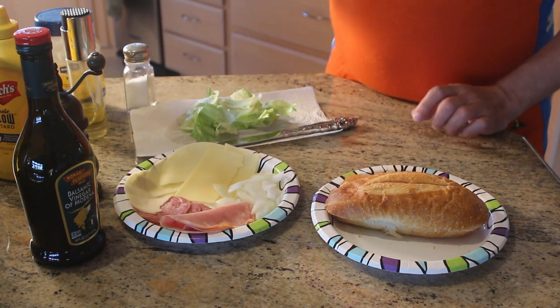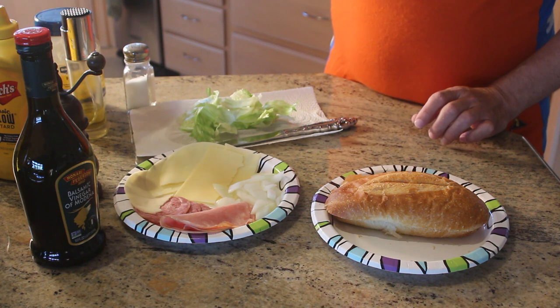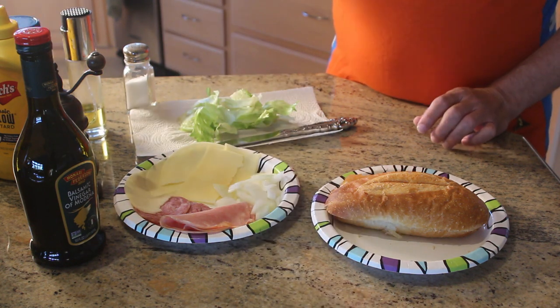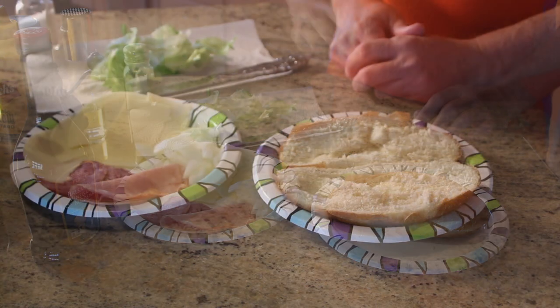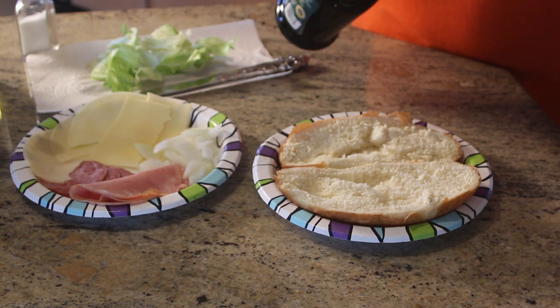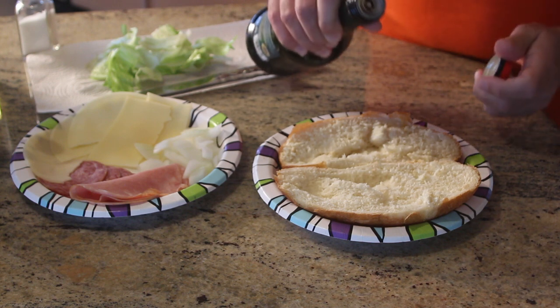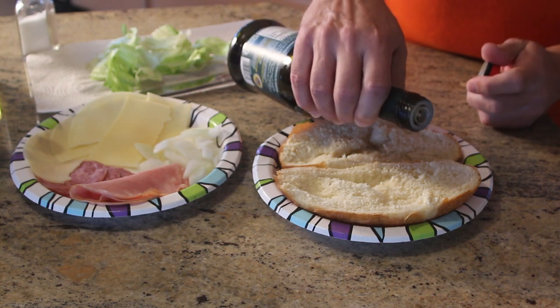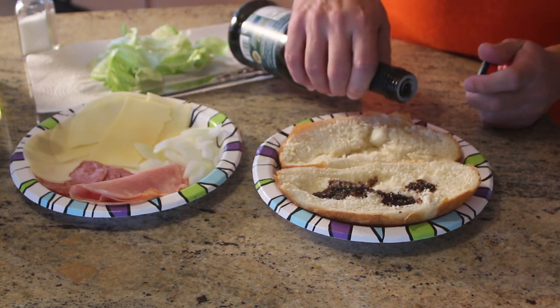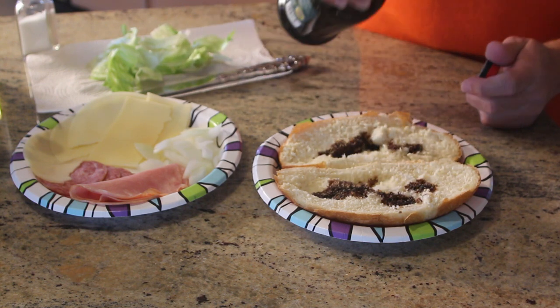We are also going to be putting on some vinegar, some balsamic, some mayo, some mustard, salt, pepper, and olive oil. Now the first thing I am going to do is put on some balsamic vinegar. You got to be careful with this because it usually comes out rather quickly. I like a lot of vinegar on my sandwich, so I am going to put a little on both sides.